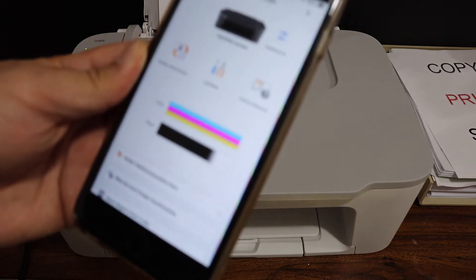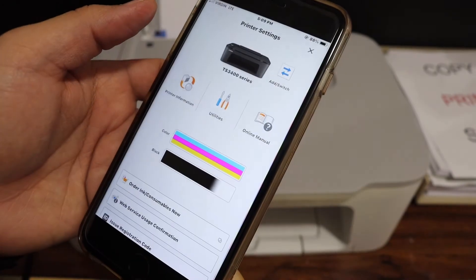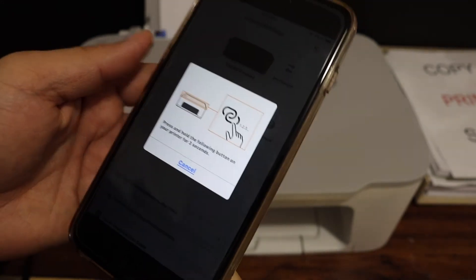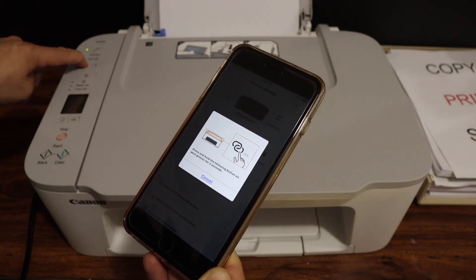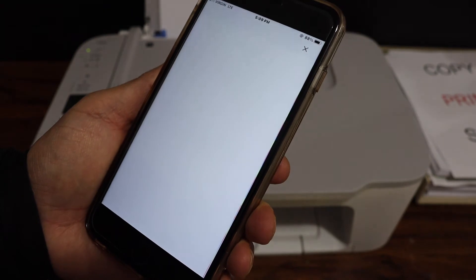On the next screen you will see printer information and utility. Click on Utilities, then select Easy Authentication, which is recommended. Press and hold this button for three seconds on the printer — one, two, three — then release it, and it will take you to the next page.